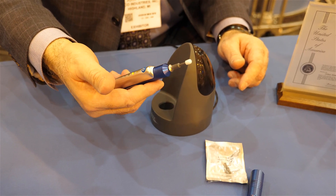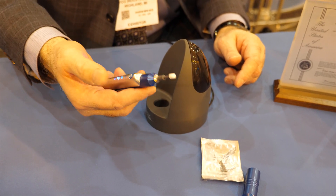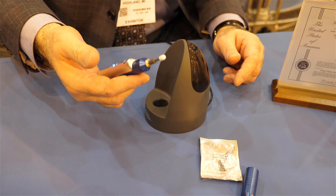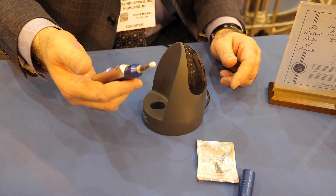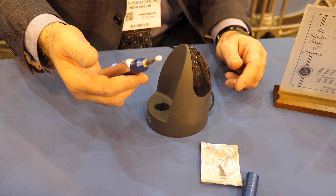They press the button again and it goes into reverse mode. Then they press the button again and it goes into pulse mode, which we have a patent pending on. Pulse mode is much more comfortable for the patient, does a much better job of debriding, and also massages the anterior eyelid margins.